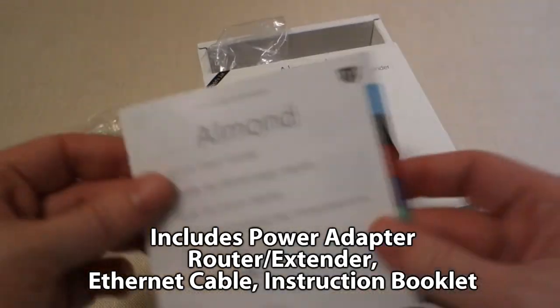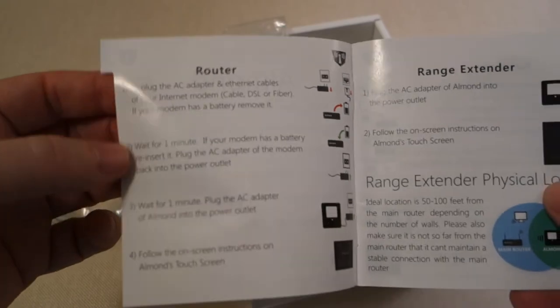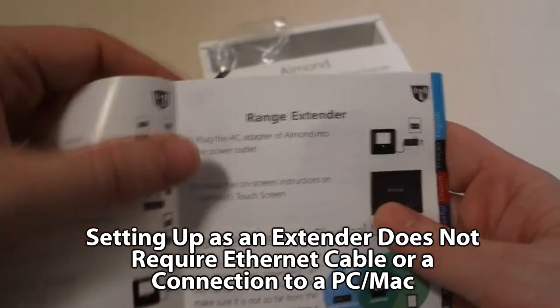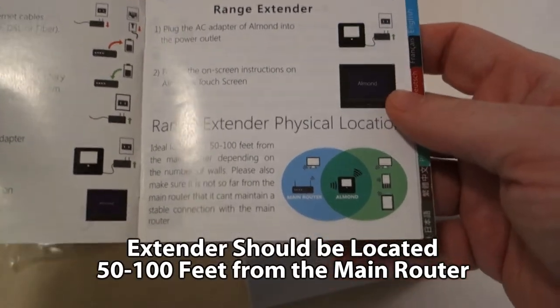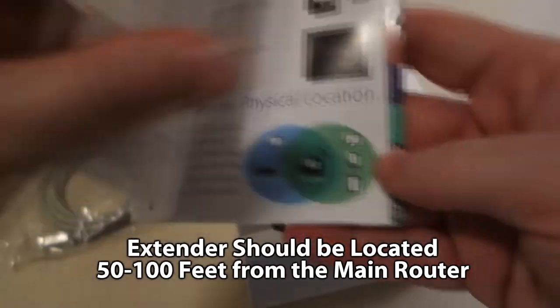There's an ethernet cable in the box, but you only need that if you're using it as a router. I'm using it as a range extender, so the most important thing is to locate the device approximately 50 to 100 feet from your main wireless router, depending on how many walls you have. The distance is going to affect your signal strength, but basically it's super easy to set up.